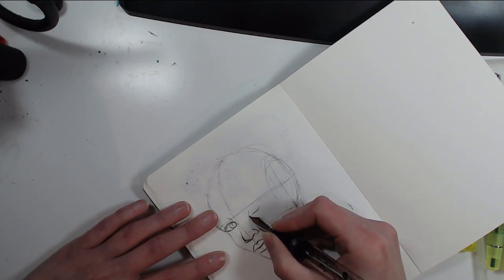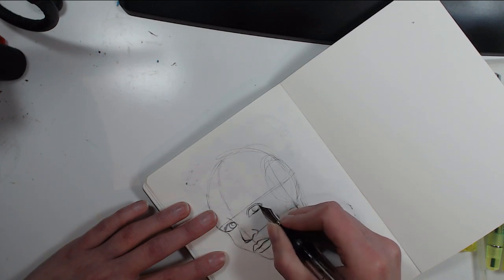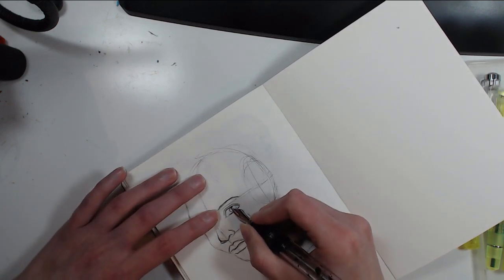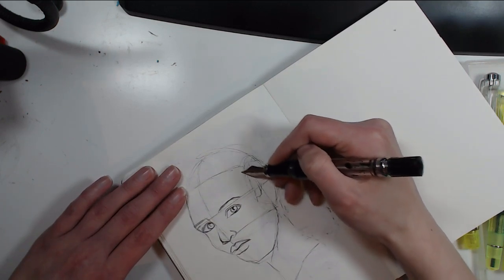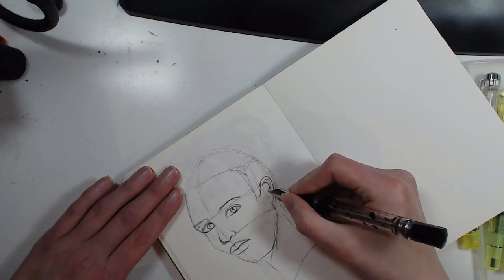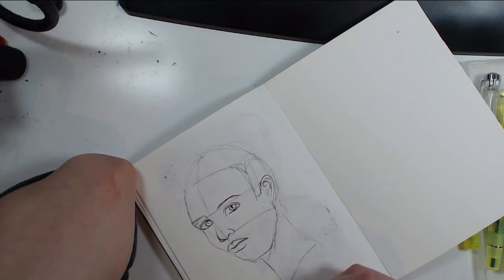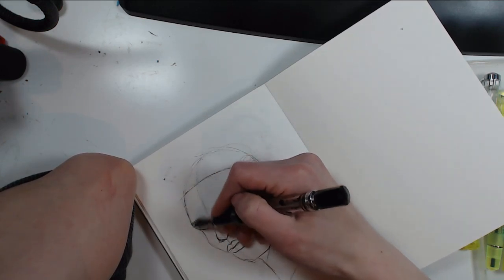Drawing a head without a reference photo is a really hard task, especially trying to make it look 3D and realistic. I've actually been reading the Loomis book — I think I have it printed somewhere. It was the one that really kickstarted my head drawing into new dimensions, looking more realistic — starting to look more like heads than potatoes. That was the biggest thing.